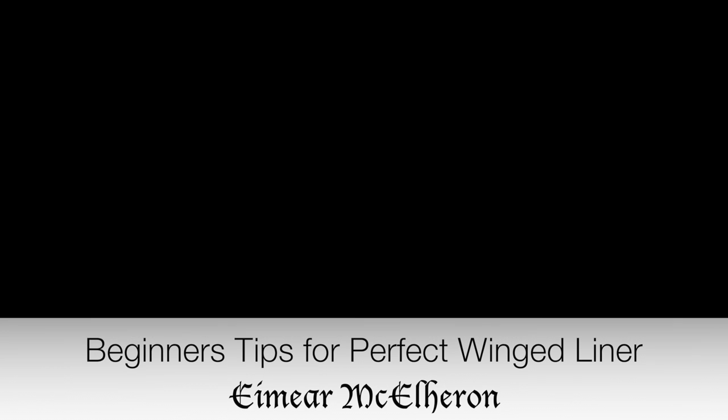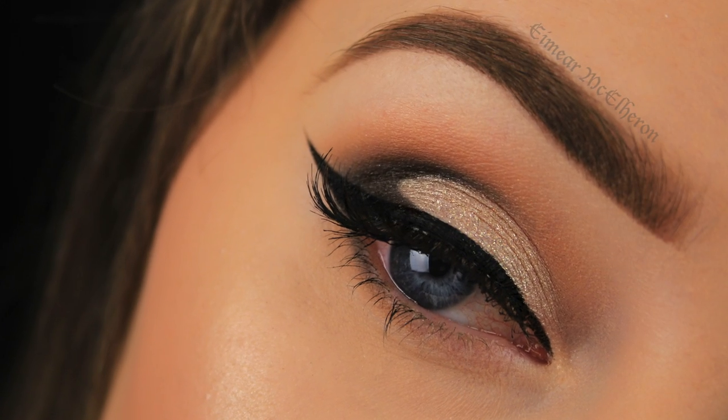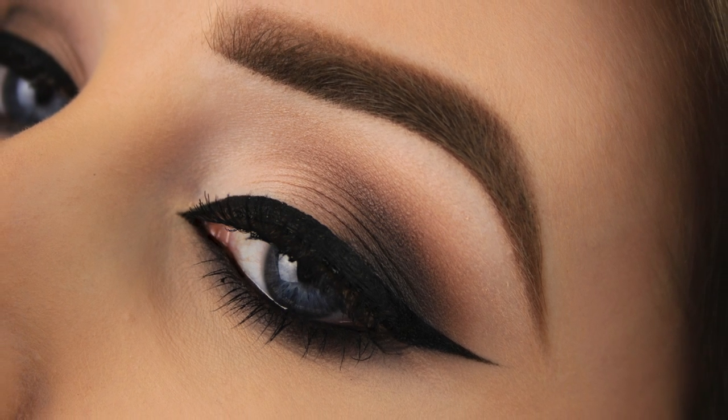Hey everyone, so there may be many things in this life that I am not good at, but the one thing that I know I've got down is winged liner. Mainly thanks to my emo years, but let's swiftly move on.